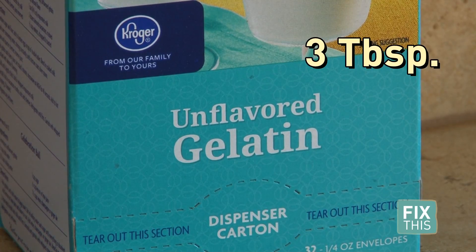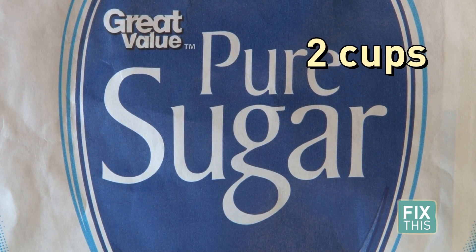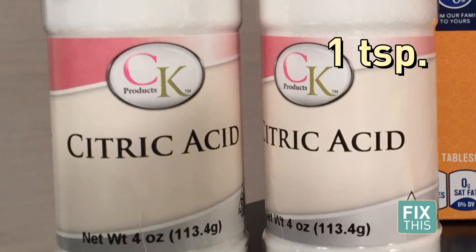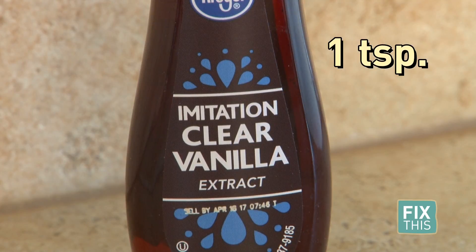For this you will need 3 tablespoons gelatin powder, water, 2 cups sugar, and 1 teaspoon citric acid. Citric acid is a pickling agent, so you can get it where you buy any pickling supplies. You'll also need 1 teaspoon clear vanilla flavoring or extract.